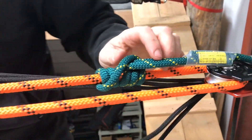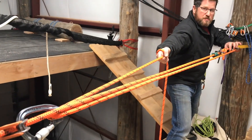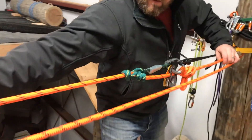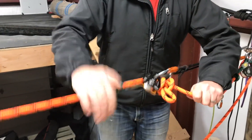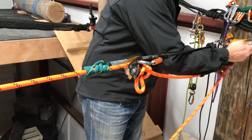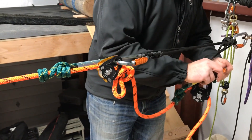So either you or someone else does a quick haul. Release this back Prusik. Now the load is here. We can remove our previous system.